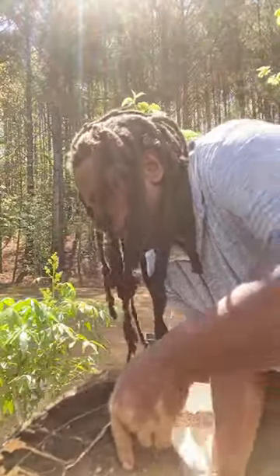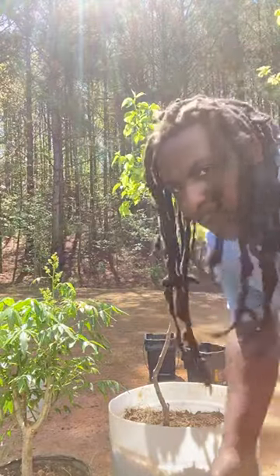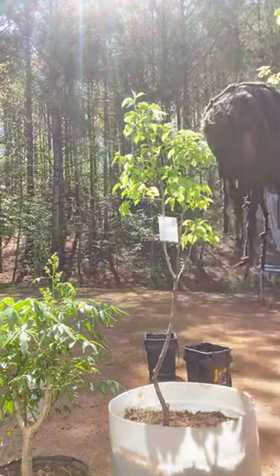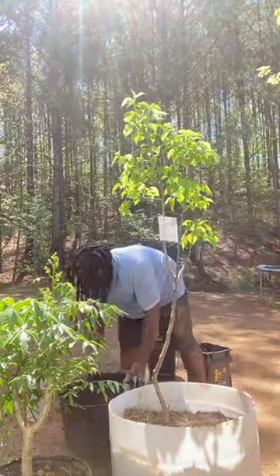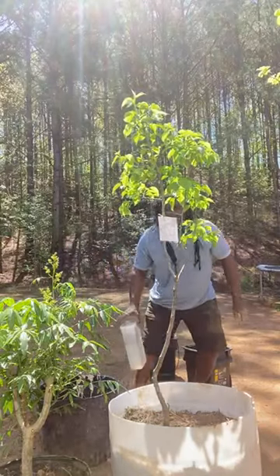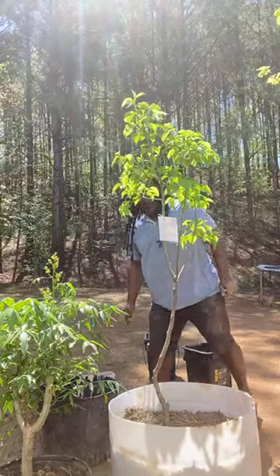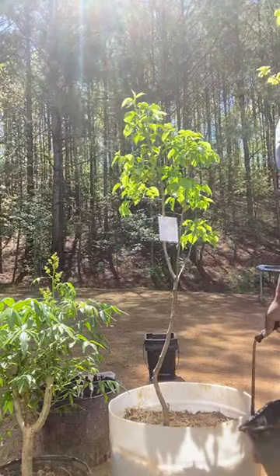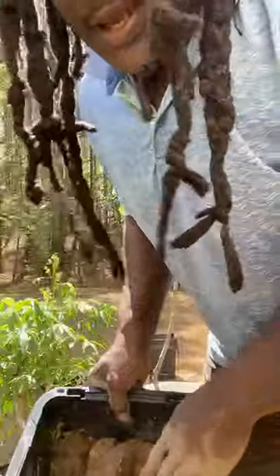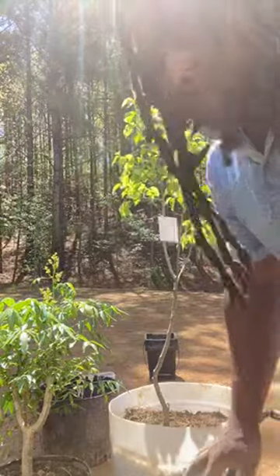This is the container I'm going to put it into. I have my rainwater already - this is my rainwater. I also have some dirt that I have taken from my garden, so let's do this.